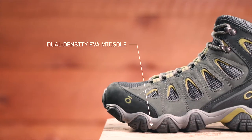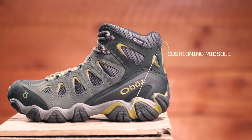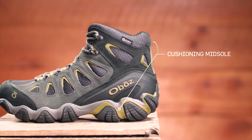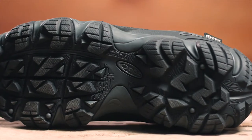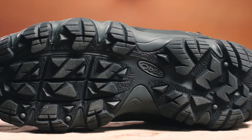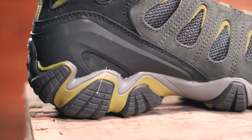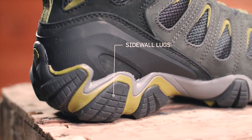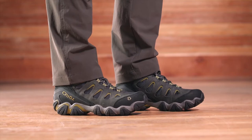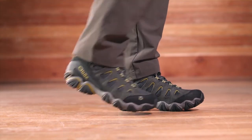Our Sawtooth midsole features dual-density EVA built to be versatile, flexible, and supportive. The cushioning underfoot is great for hard surfaces but certainly capable of multi-day backpacking trips. The Sawtooth outsole's deep lugs shed mud, offer intense traction, and maintain trail stability. Sidewall lugs grip off-camber trails while conserving weight. The men's Sawtooth 2 Mid Waterproof Boot is a versatile off-road machine capable of whatever you throw at it.